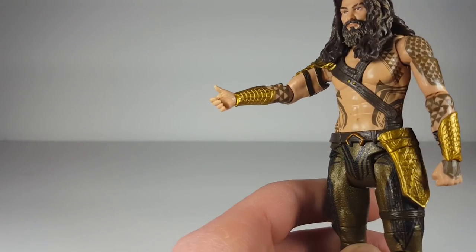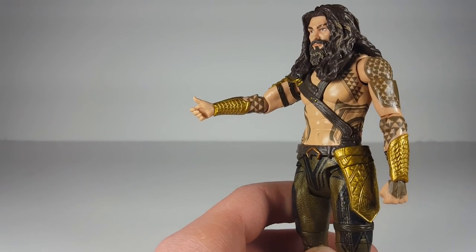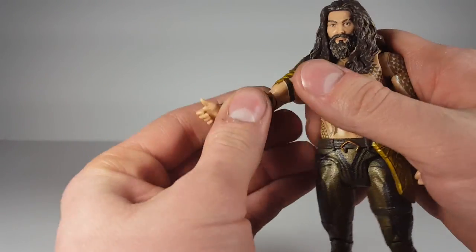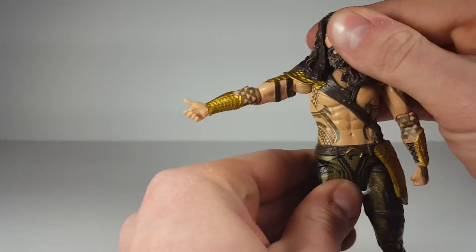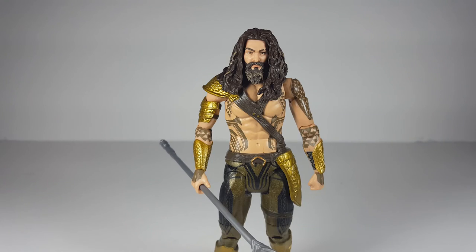That looks like a Deadpool hand, you know, when he gets it chopped off — that just looks ridiculous. Look at that man, it looks like he's trying to hitchhike. Anyway, that's my review guys. I hope you liked it. If you did, please hit the like button, and if you want to see more of my videos, please hit the subscribe button. I'll see you guys next time — peace.